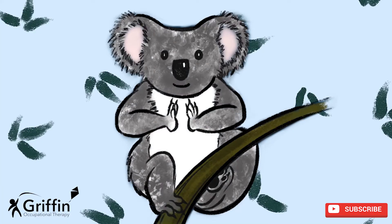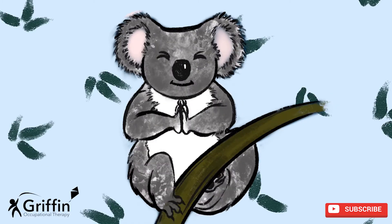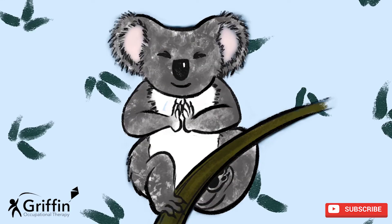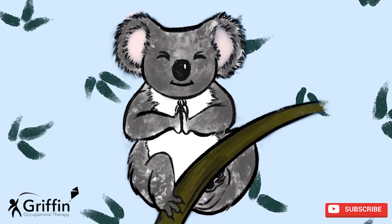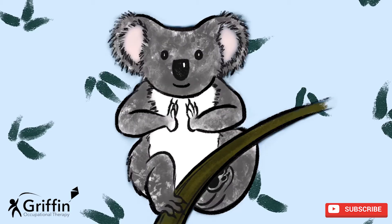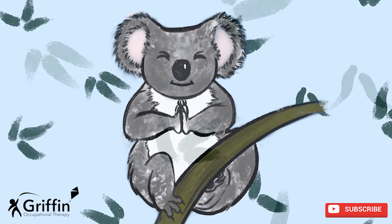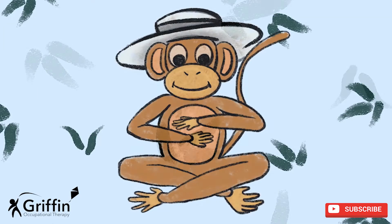Push your hands together. We're going to push for five — ready? Push: one, two, three, four, five. Relax. Let's push again — ready, steady, push: one, two, three, four, five. One more time — get your hands ready, put them together and push: one, two, three, four, five. Well done!